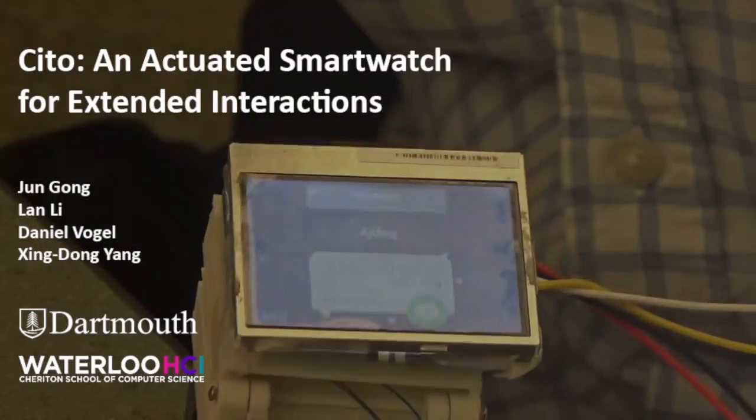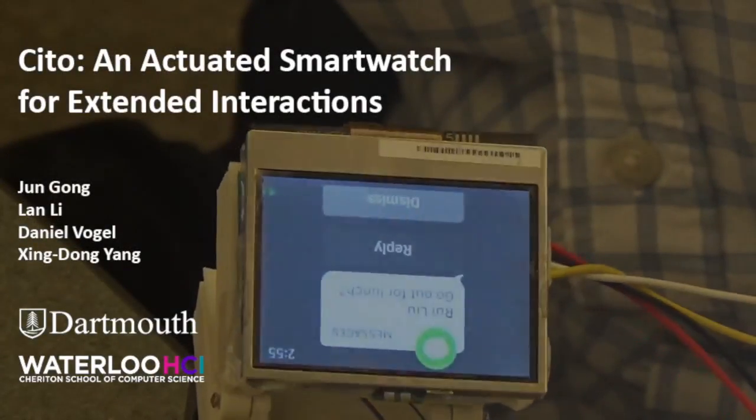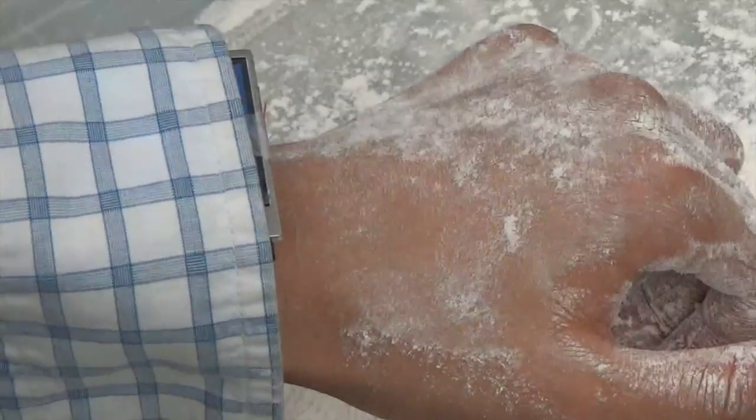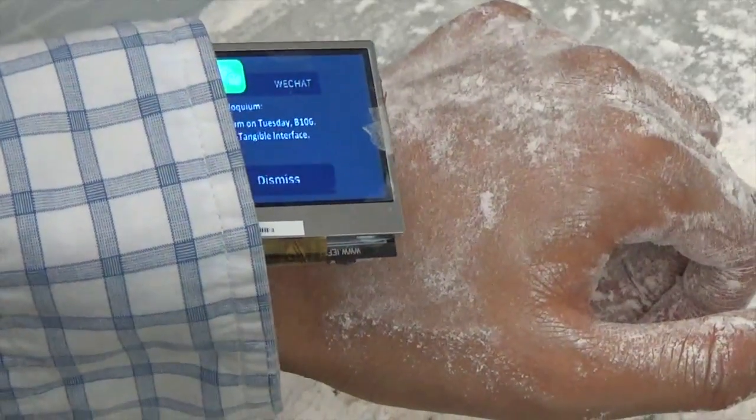In this video, we introduce CYTO, an actuated smartwatch for extended interactions. Five different watch face movements are incorporated into interaction techniques to address limitations of a fixed watch face.